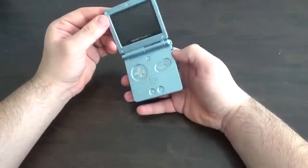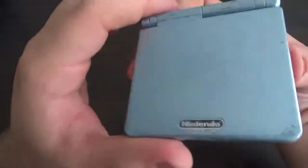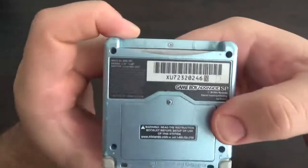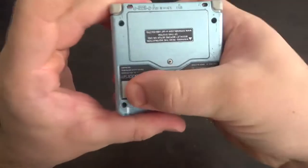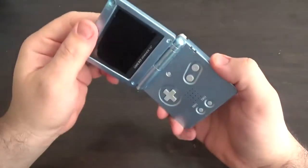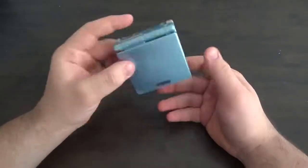Hey guys, today I'm going to be showing you how to replace a shell on a Gameboy Advance SP. As you can see, mine has seen much better days. I actually picked this up at a thrift shop for about ten bucks. I was really excited with this one because this is the AGS-101 model — this is the brighter screen, more sought-after — but I definitely don't like all of the scratching and peeling that this is starting to have. It works perfectly fine, all the buttons are nice and crisp and the hinge is nice and solid, which a lot of times on these old ones you find they're really worn out. So I'm going to go ahead and show you how to start taking this apart.